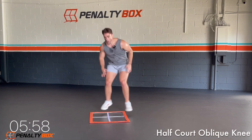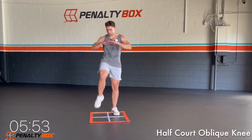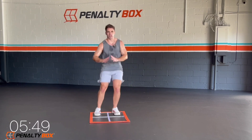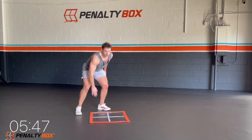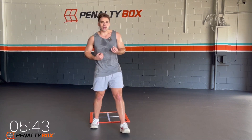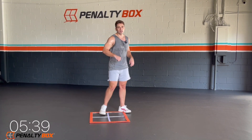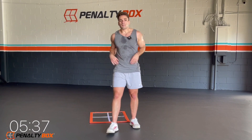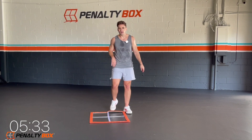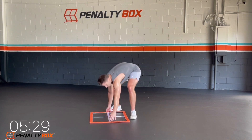Half-court squat, we're breathing, tap. Make sure you engage that core when you're coming up. Squeeze the core, come back down into that half-court squat. Ten seconds, keep it up. Five, four, three, two, go.